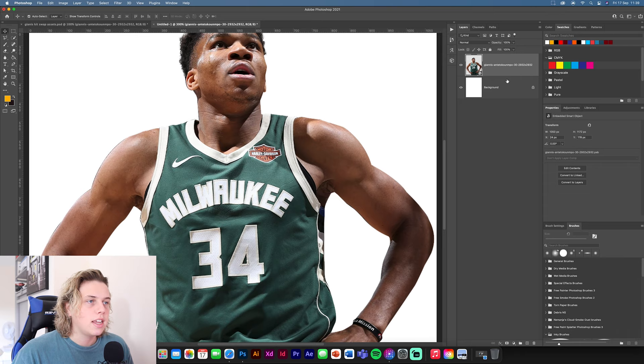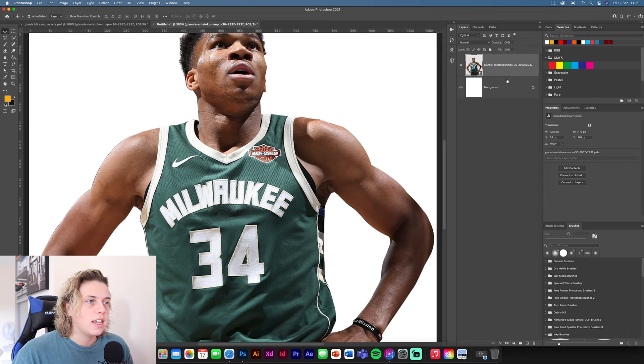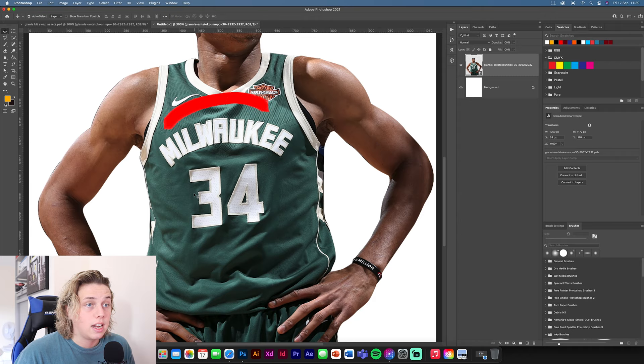Convert this to a smart object. As you can see, there are a few things we need to get rid of, so we're going to clean up the jersey. We've already cut it out — obviously if you get a new image you're going to have to cut it out anyway. We're going to cut out some of these bits.